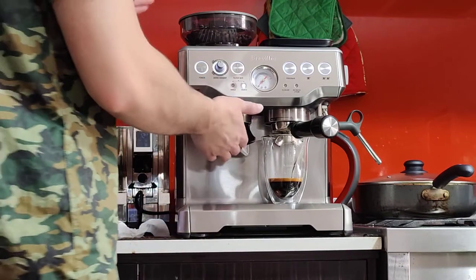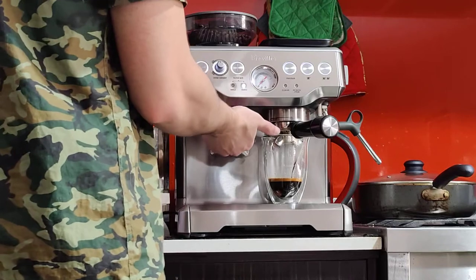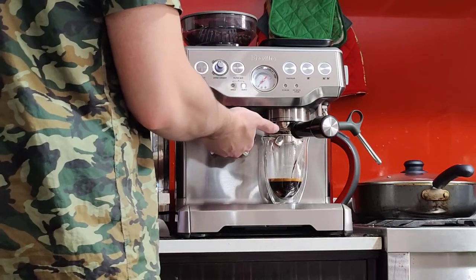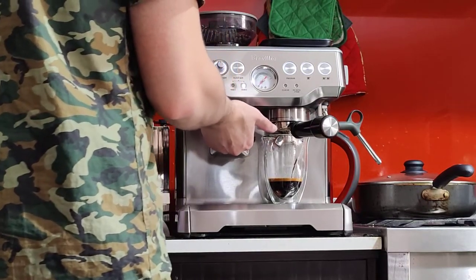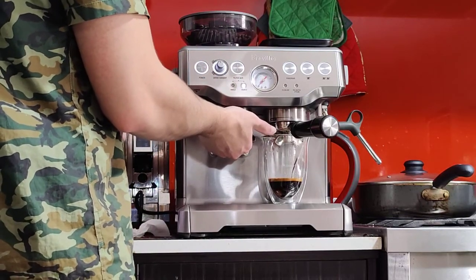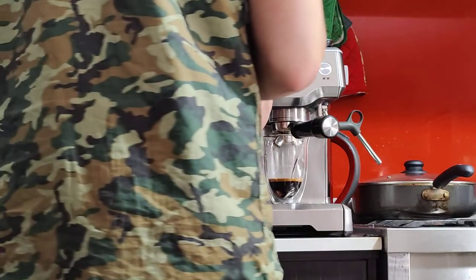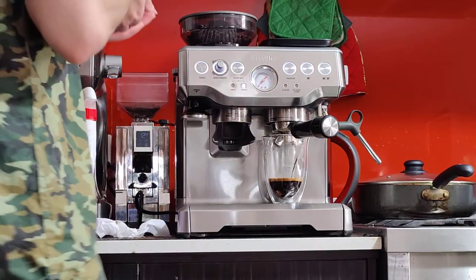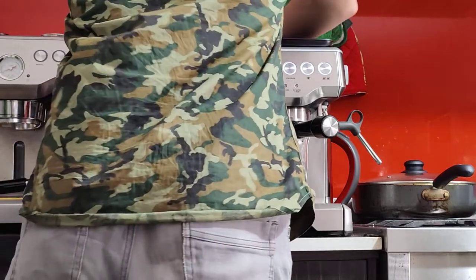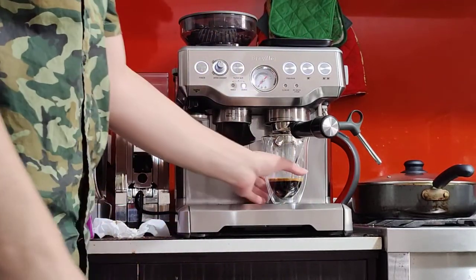Just a note on the grind size: please only change it when you're grinding, not when the grinder is not grinding. Start the grinding and then turn the dial. Also keep grinding for another two seconds just to get rid of the old grind size. So now it's a bit coarser — it's at number six. Previously it was at number four; number four was too fine. So let's try number six.